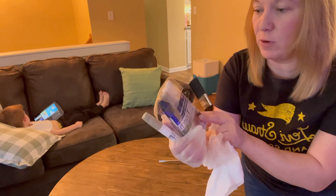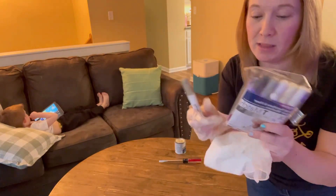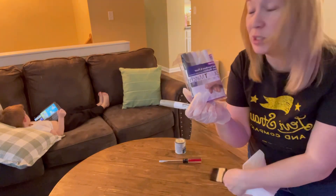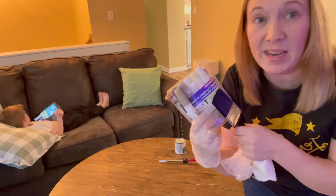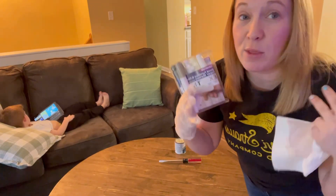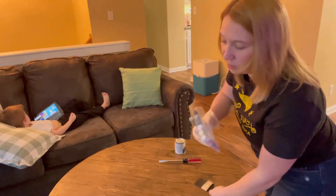They are wood furniture and floor repair markers. These are more like gray and neutrals, but this table has so many different colors in it, I think I can honestly go with anything. So I'm gonna try something that looks like it would go with it the most and see how it works. Let's get into it.